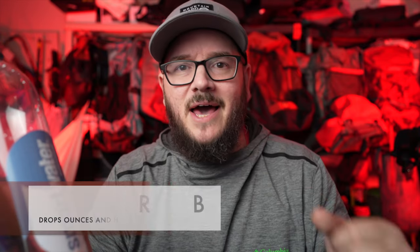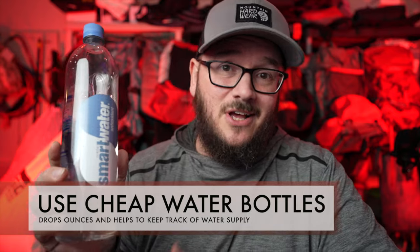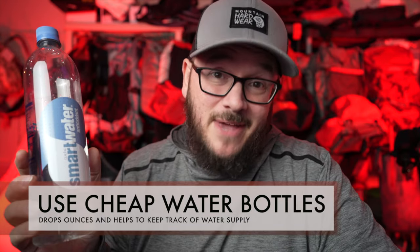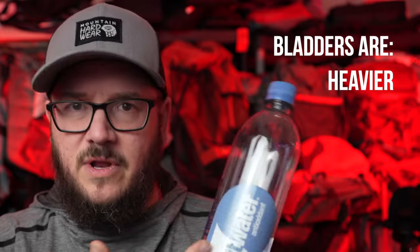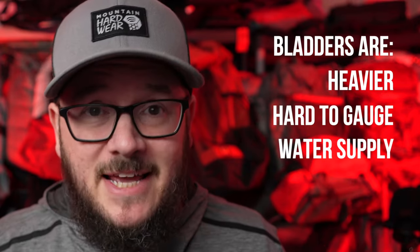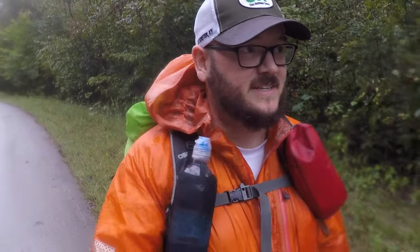Tip number four is to ditch the bladders and Nalgene bottles and get yourself some cheap gas station water bottles. I understand the convenience of a water bladder — you've got that nozzle that makes it easy to drink — but it is a lot heavier than one of these plastic bottles, and you can't see how much water you have left. On many trips with my bladder, I'd reach a certain point and realize I had no water left with no water sources ahead.